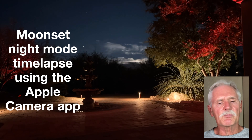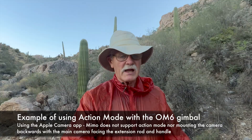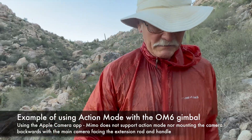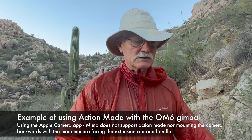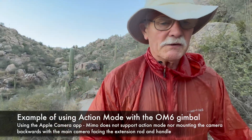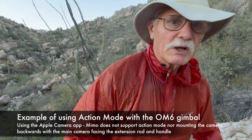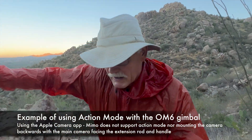This is action mode with the camera mounted backwards on the gimbal. You can't do this with Mimo — you can only do this with the native app, because Mimo goes crazy. If you mount the camera backwards, it loses its brain and tries to center the gimbal, and of course it can't, because everything's backwards.